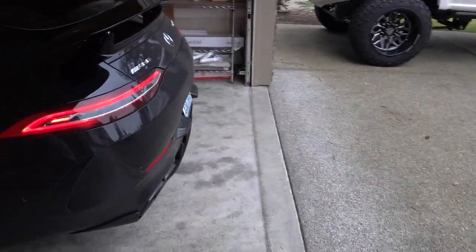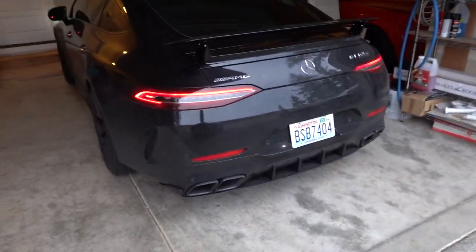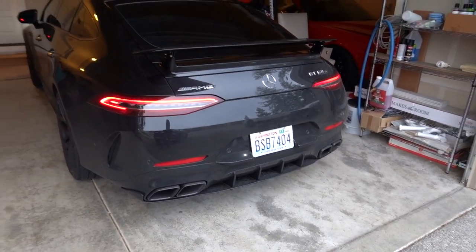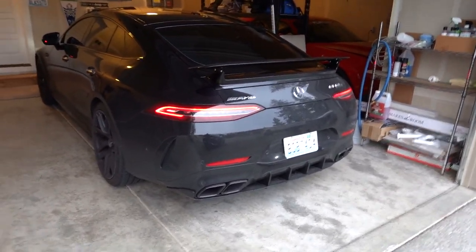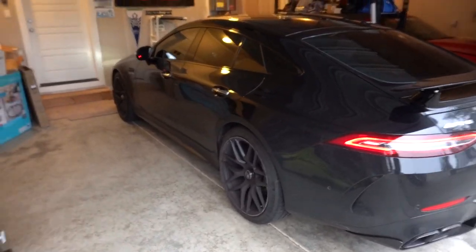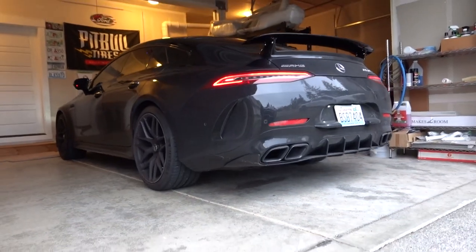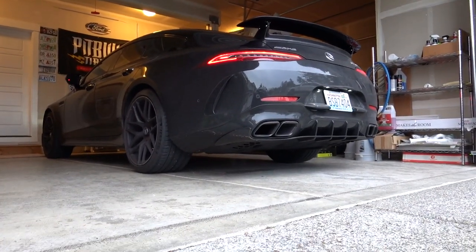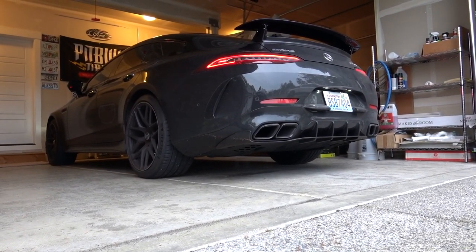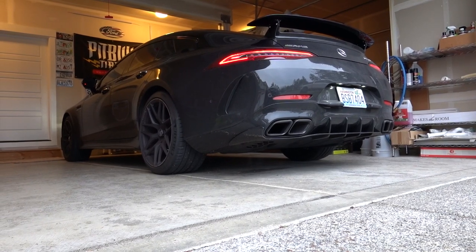It's in sport plus right now so it should be a little bit louder. I finally got my Washington plates on — I am NOT doing a front plate. You're required to but first of all there's nowhere to even mount it, and I'm not just gonna drill holes to do that. So I'll set you guys down and try to straighten this out — there you go, and we'll do a cold start.